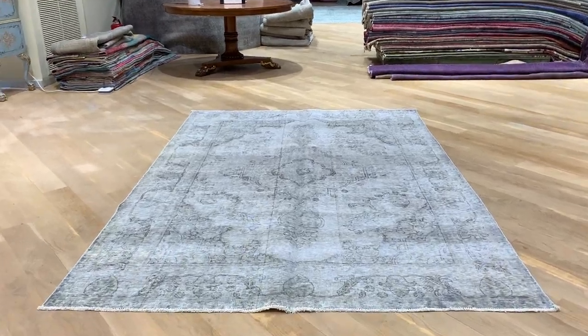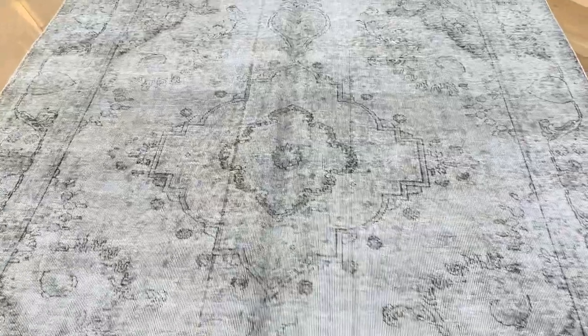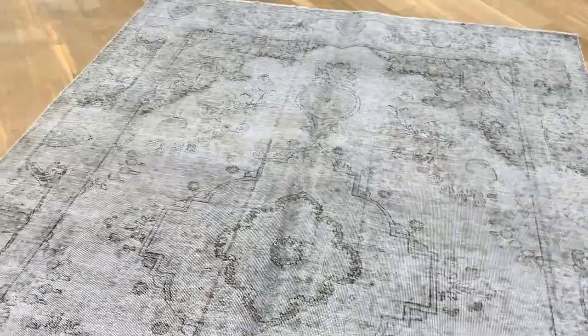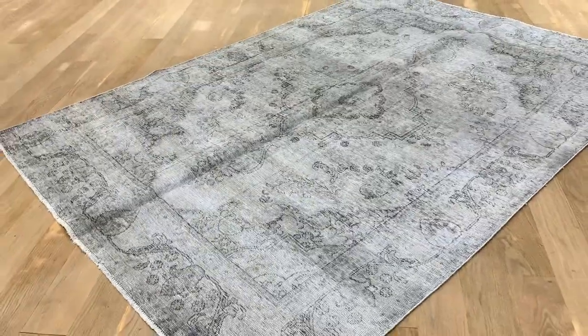This is the 19405, a Persian handmade carpet — a beautiful light gray carpet with a stunning design. Very fresh, very good size as well. There's a little line in the middle, but it's very small.